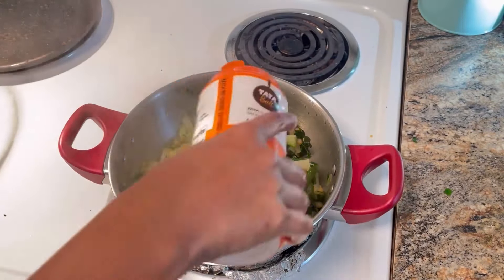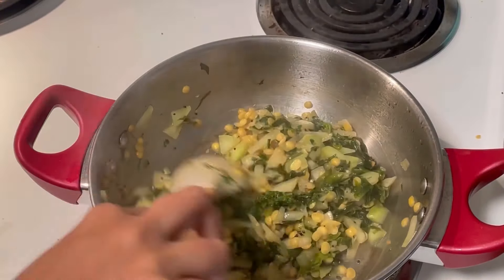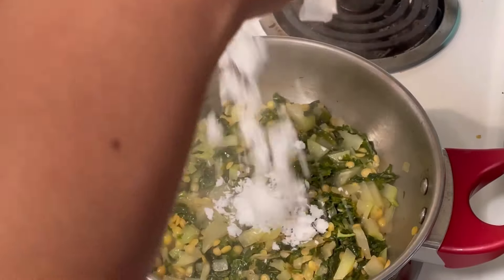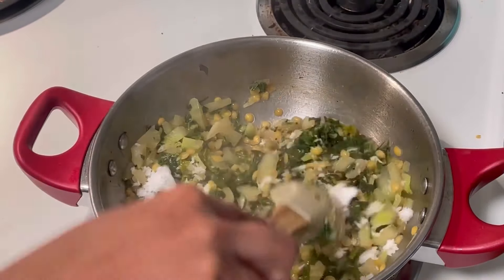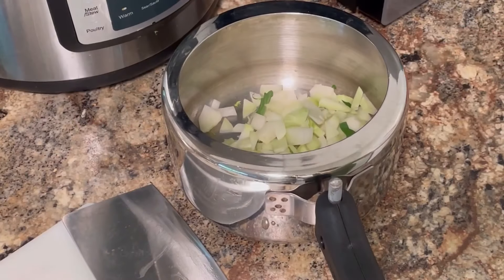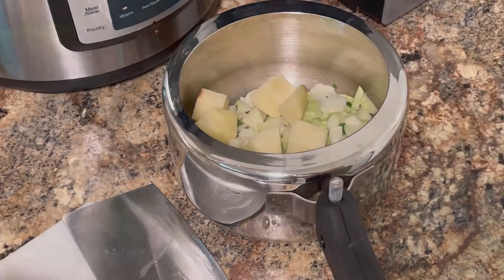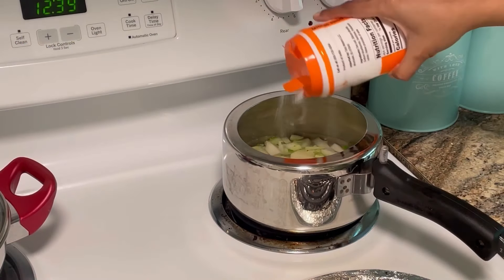Then add some water to the bhaji and allow it to cook, then add salt and garnish with grated coconut. The bhaji is ready to be served. I also prepared nab kohlrabi tonak, for which I have pressure cooked the kohlrabi and potatoes with salt for two whistles.